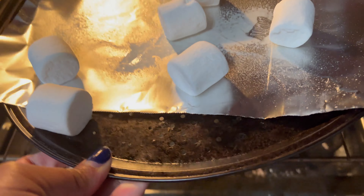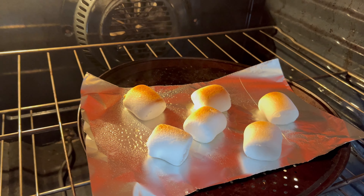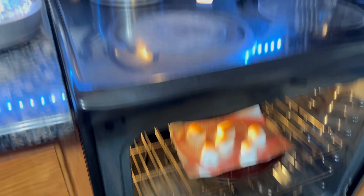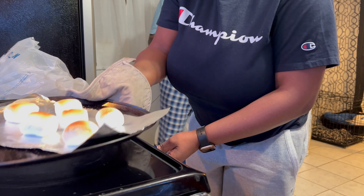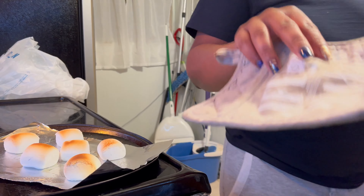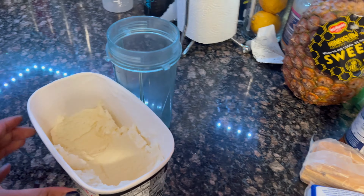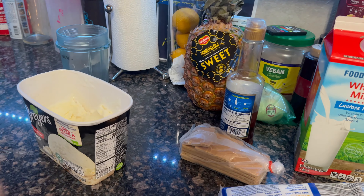It worked! I've got to get them out so they don't burn. That actually worked! Now I'm going to make a TikTok out of this, and you guys will see the final result when I try to make it look fancy.